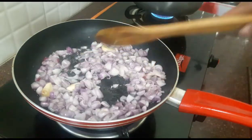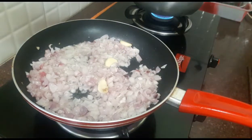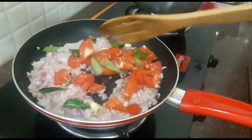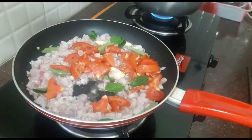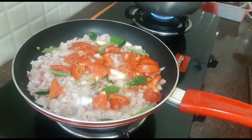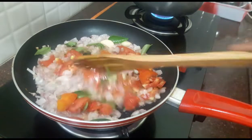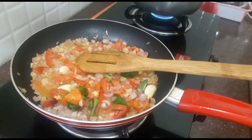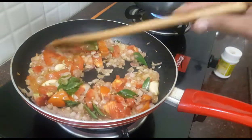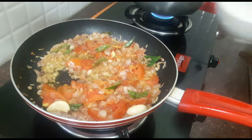We will mix the same up and show it the same way. We will add to the other side and mix a little more. Now we will add the masala in a bit.